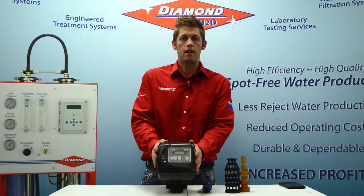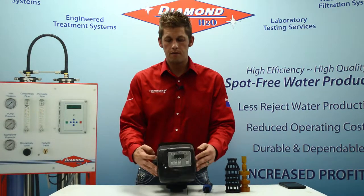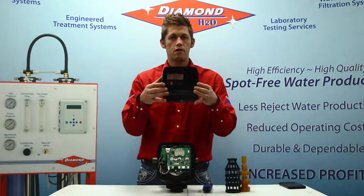What we're going to focus on today is rebuilding of the piston seals and spacers. To start, what you're going to do is remove your cover. You've got two tabs on either side — you're just going to remove those.